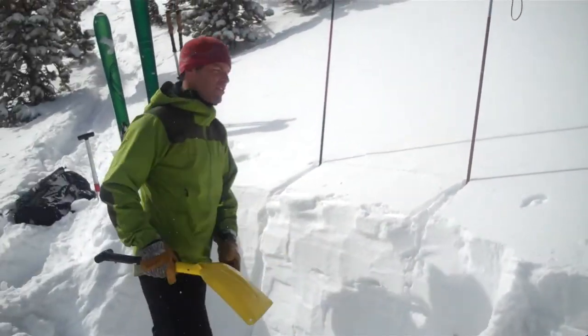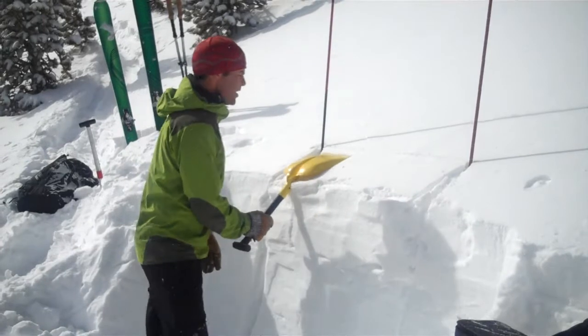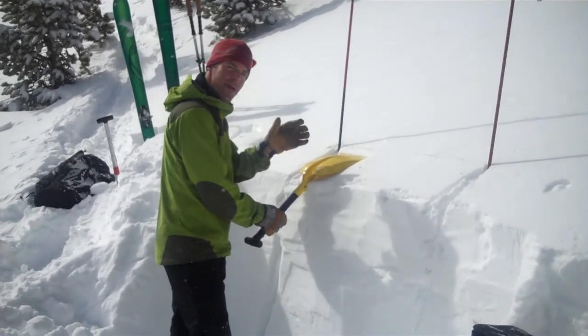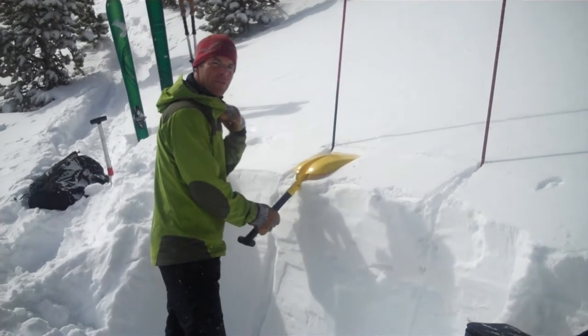Then the next step, just like a compression test, is you lay your shovel on one end. You do 10 taps from the wrist, 10 taps from the elbow, and then 10 from the shoulder.